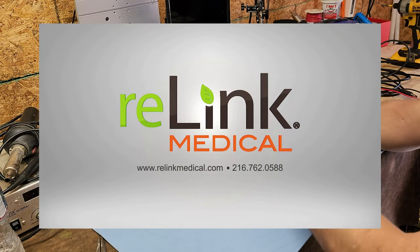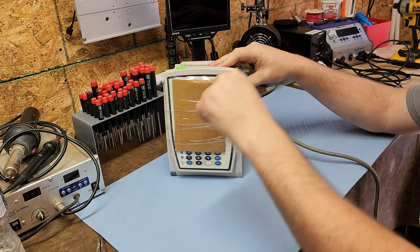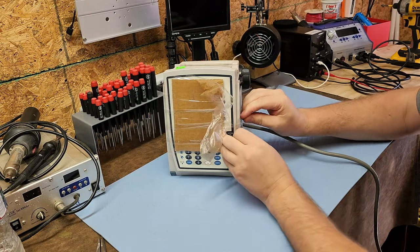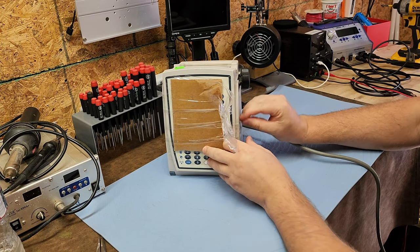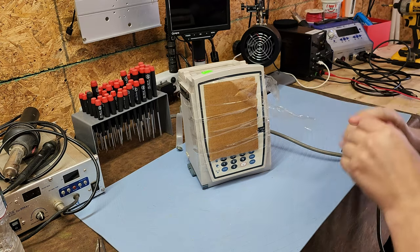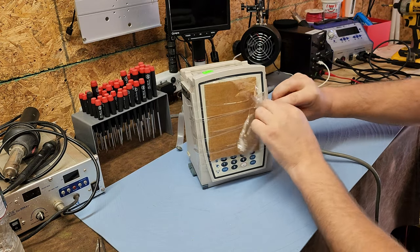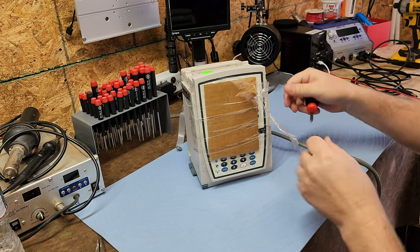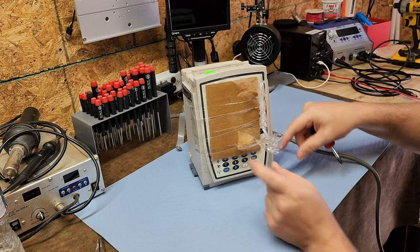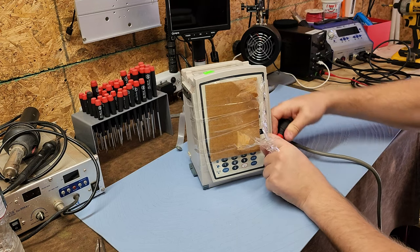Thank you guys very much for supporting my channel and allowing me to bring this kind of technology to the masses. First off, there's a lot of tape on here. The reason they put this tape on is to secure the front panel and protect the display.